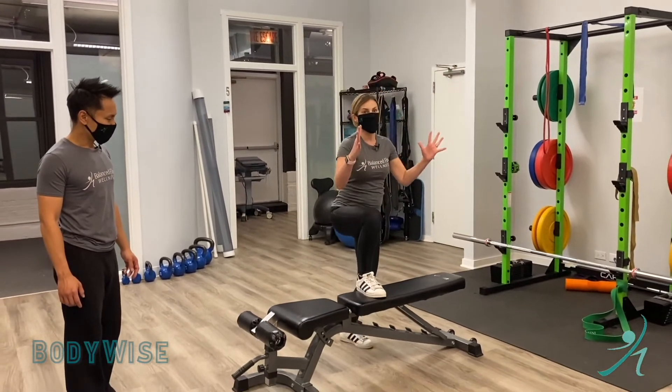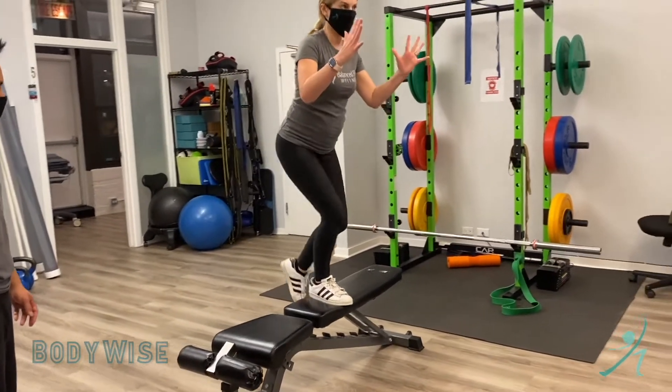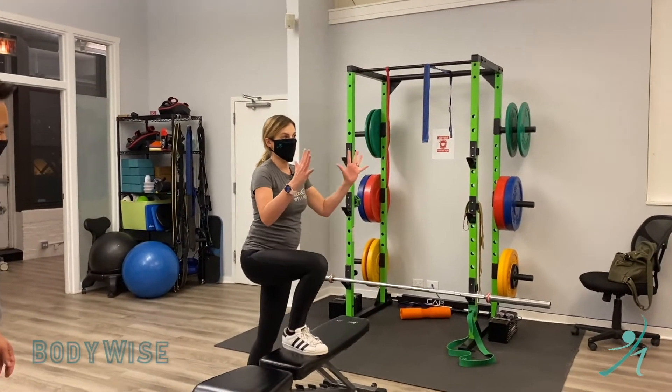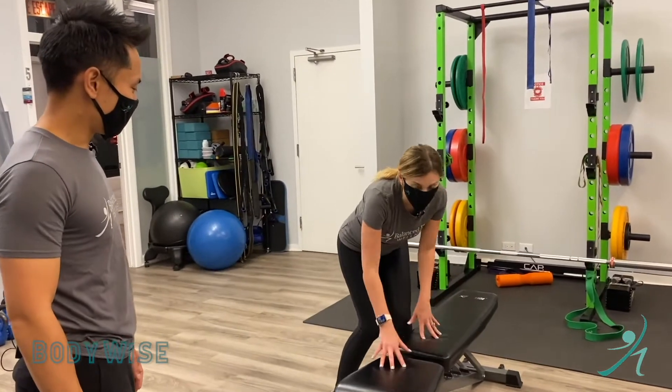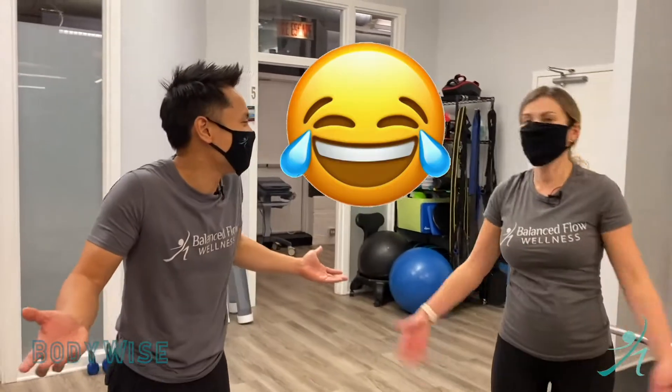Especially on your way down — see how this knee wants to collapse? Don't let it. Boom, up! And give me some credit, this is not even a flat surface. Then you go down. Let's do it 10 times each side. Play around with surfaces, but you can literally just do it on regular stairs or steps. Follow, subscribe, and be Body Wise!